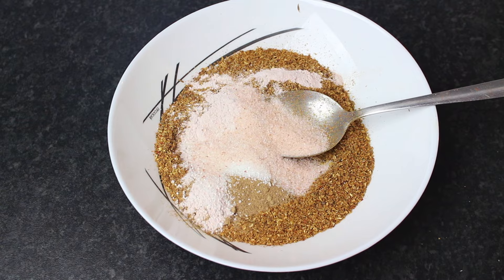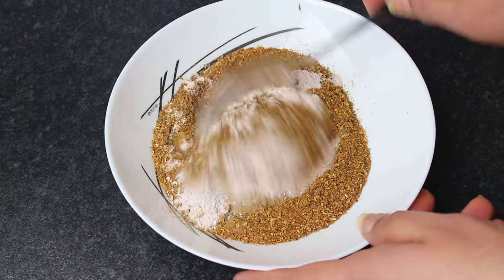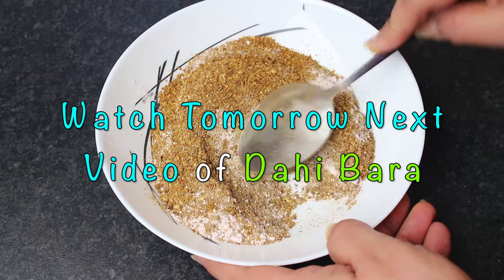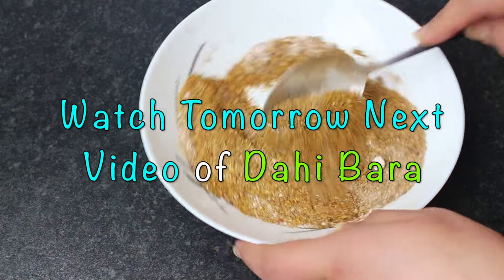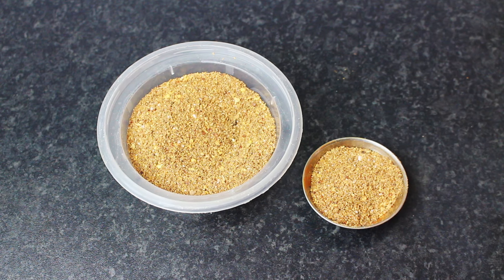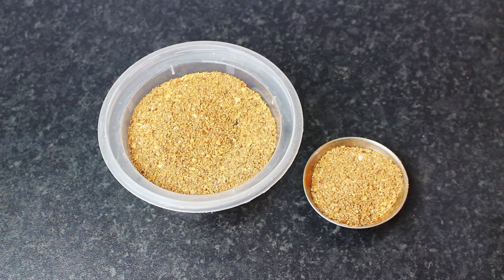Mix it all together thoroughly and store it in an airtight container. This masala blend will stay fresh for a long time when kept sealed.